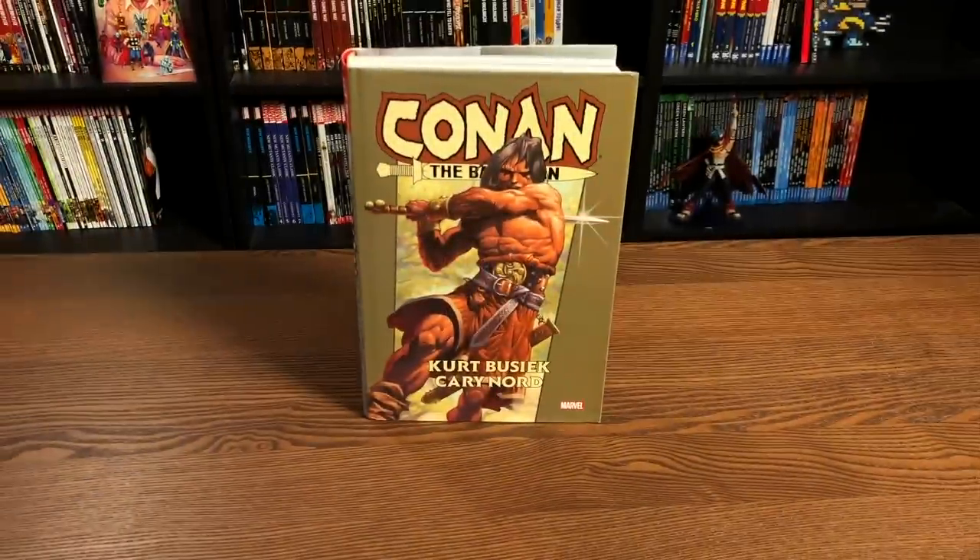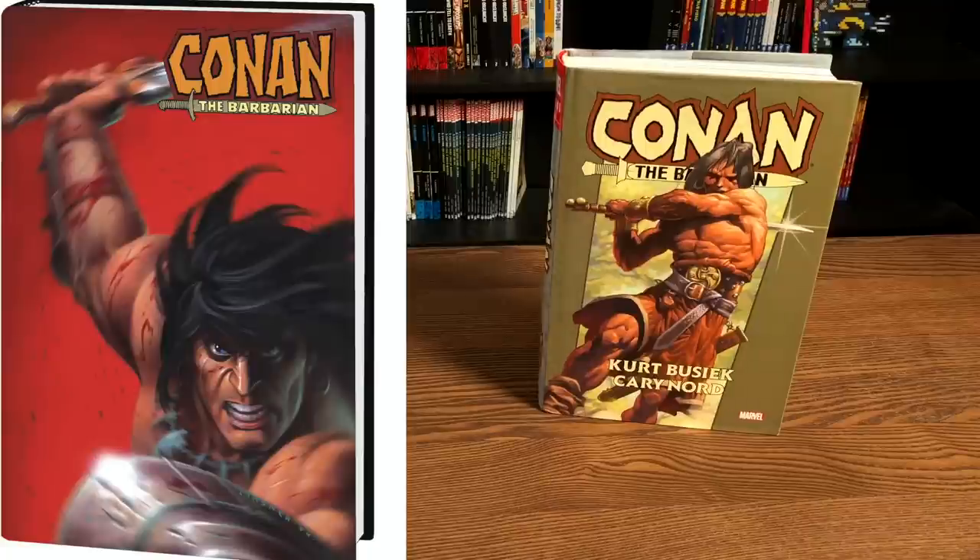This is the standard cover edition. On the left is your direct market cover, and the direct market cover can only be found in those places I named previously.